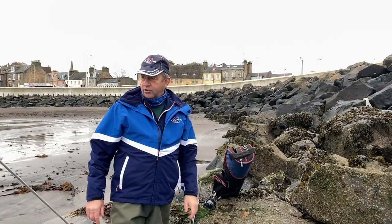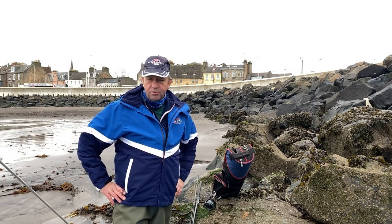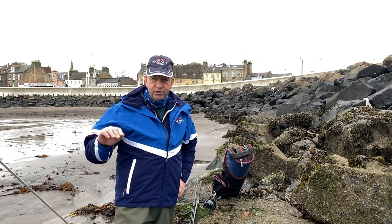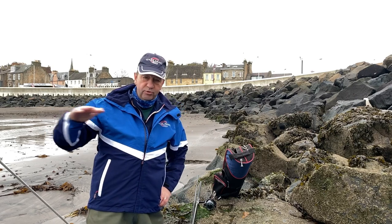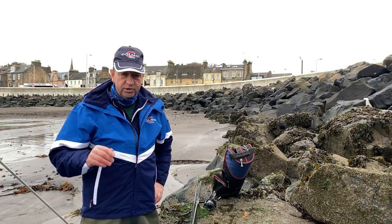So we're now down on Kokodi Beach. The tide's actually going out. I normally prefer to fish with the tide coming in when I'm fishing for flatfish, only because if I don't know the beach, I can actually see where the gullies and little features are on the beach where the flatfish are likely to hold up as they move back in with the tide. So first thing we're going to do is look at the tackle that we're going to use today.